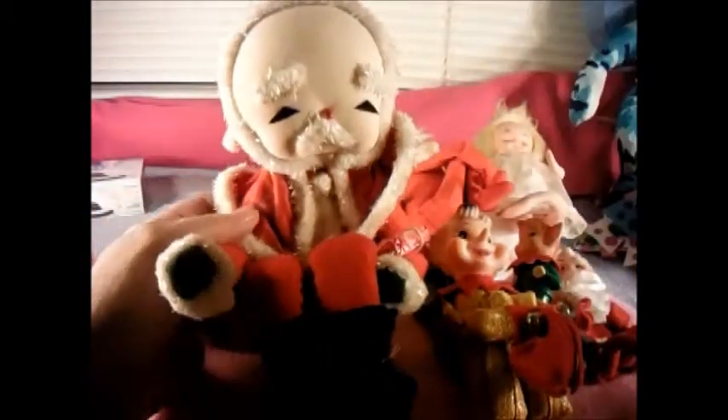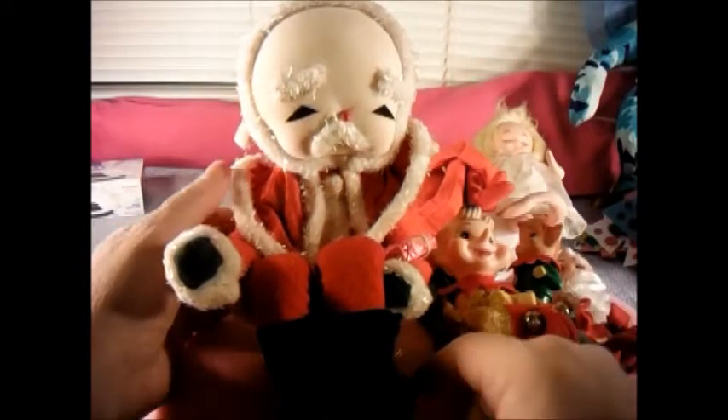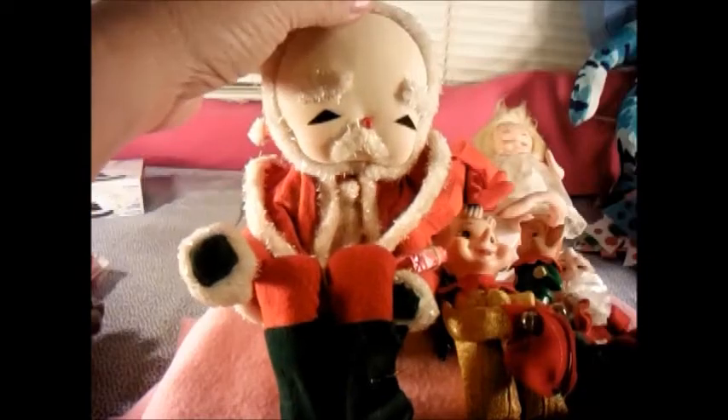And then this one just says 'made in Japan.' This is our Santa elf on a shelf — quite a character. This was the main reason I got the other ones at a yard sale, just so I could get him. He's one of my favorites.